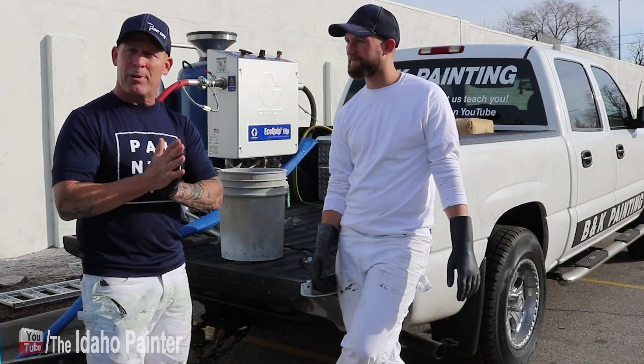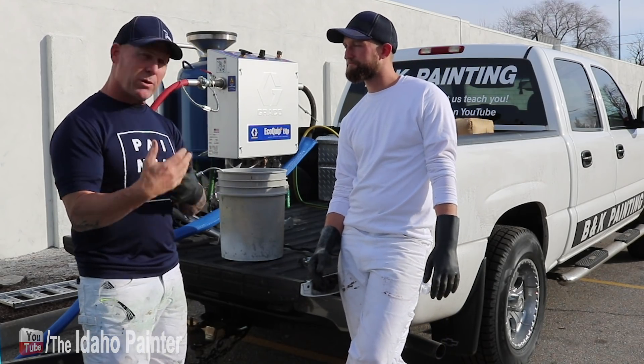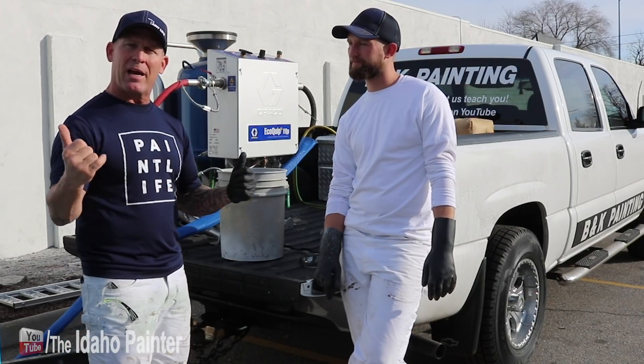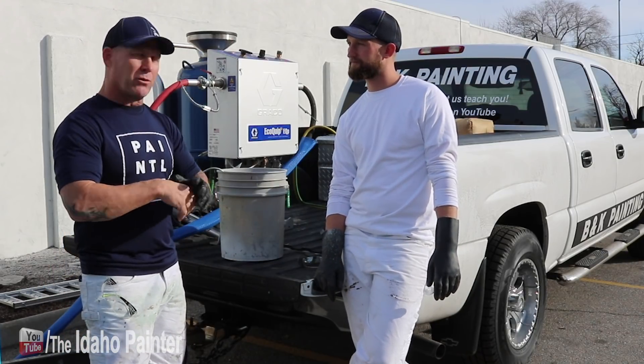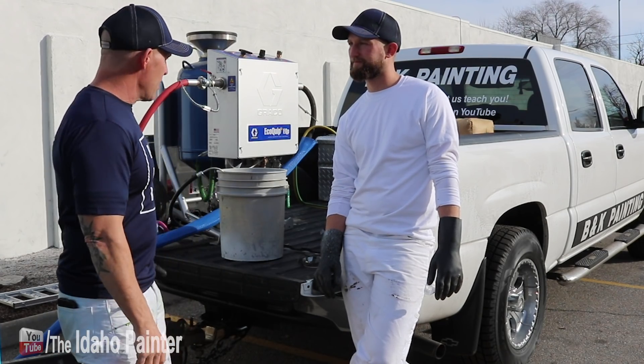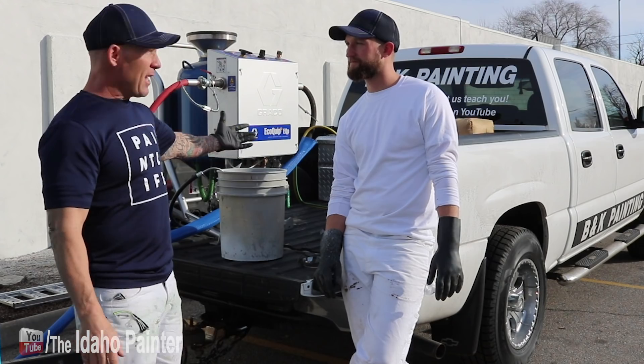The wood was really soft — we thought it was going to be really hard oak and that we'd be able to strip the door in about 20 minutes. Instead it took a whole day using chemicals. So we decided to move on with the Ecoquip.